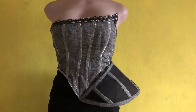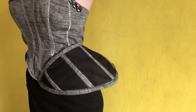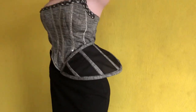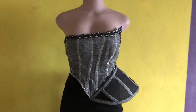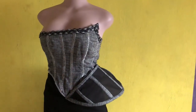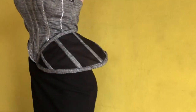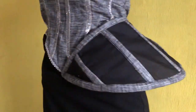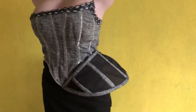Hi everyone, trust you are doing great. This is the zip code version of the channel. My name is Folla. We appreciate everyone who has been subscribing to our channel, and if you have not done so, do well to subscribe. Today we'll be learning how to make a cage art side peplum.